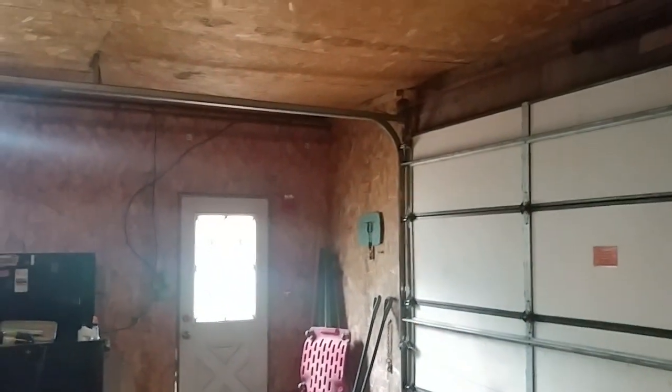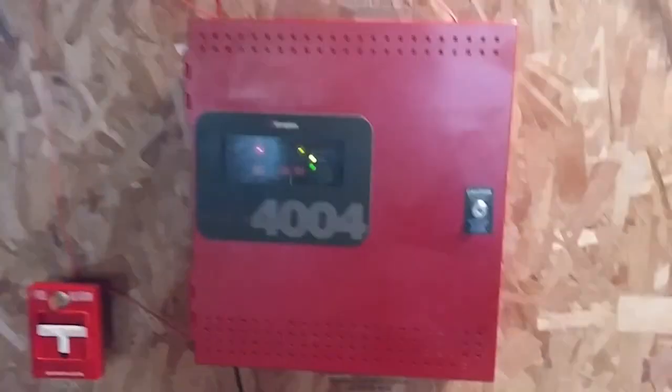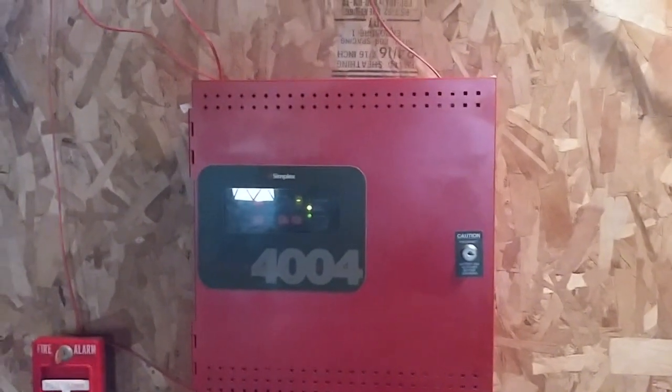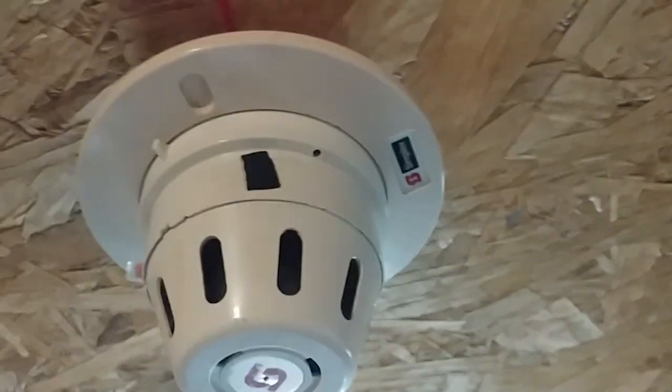As you can see, the audible silence — that device over there is actually on two-wire operation. Alright, go ahead and reset the 4251-21, and then go ahead and reset the panel. Alright, system's now back to normal. Now we can go ahead and activate the Simplex 2098-9636, and the system will be on march time. Let's go ahead and activate the smoke detector.